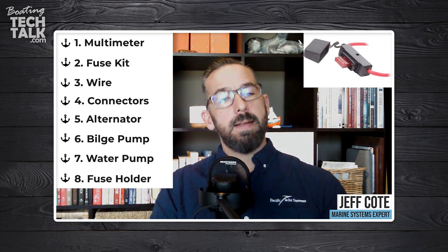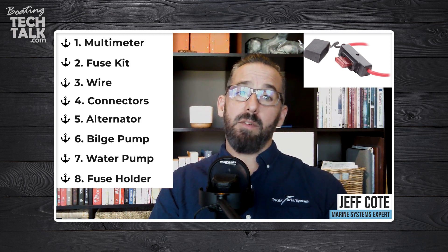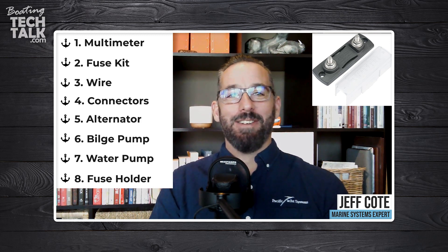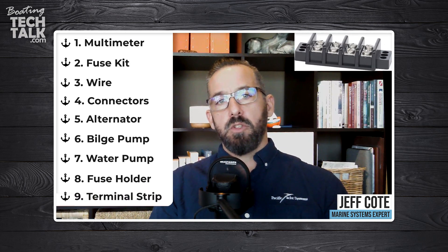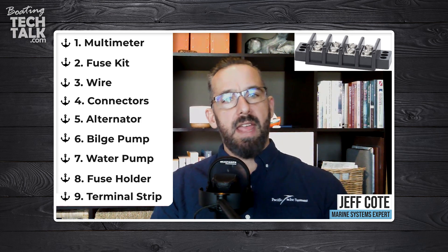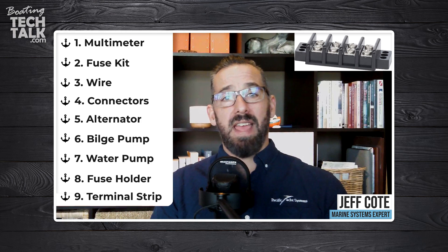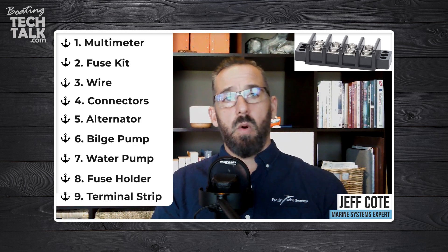Another thing to consider is spare fuse holders. I carry spare fuse holders in case a holder fails — not just the fuse replacement, but the holder itself. That covers all types: Class T, ANL, ATO, ATC, and glass fuses. I also carry spare terminal strips, which are really useful for doing junctions between wires, especially when splicing. You can buy them in different amperage ratings — 20A, 30A, 65A — and with 2, 4, 6, 8, or 10 terminals. I keep them in a small Tupperware container so I can daisy-chain lights or splice wires without having to rely solely on butt connectors.